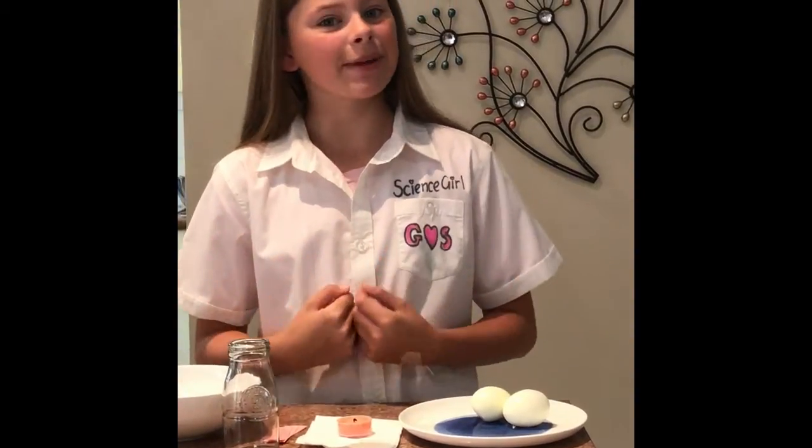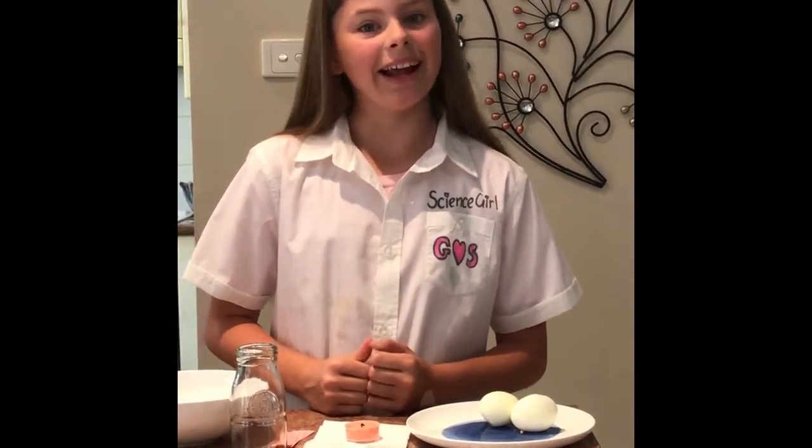Hi, it's Science Girl and welcome back to my channel Girls Are Science. Today we will be experimenting with the power of air — not that kind, so immature.